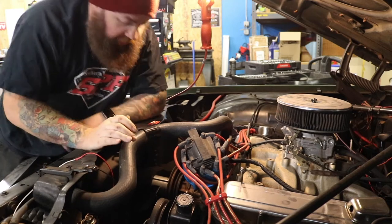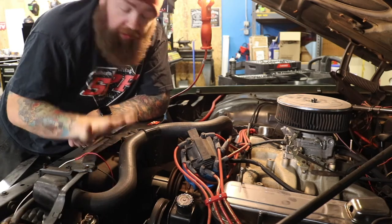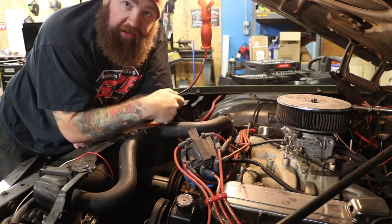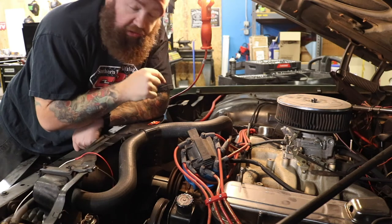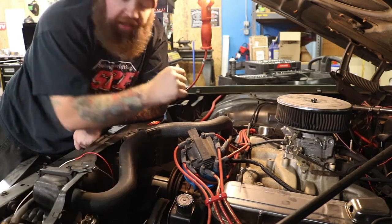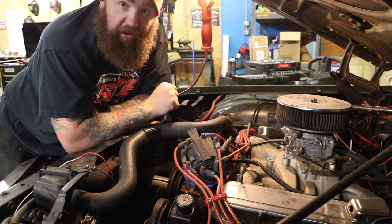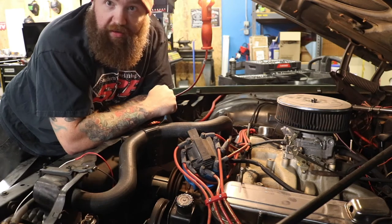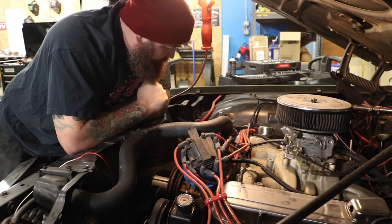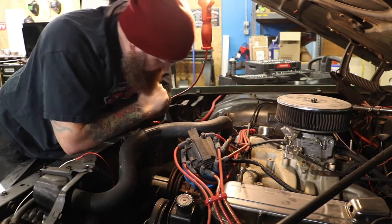Order of operations: I have to take the fan shroud out. The shroud that goes around the fan is part of the core support and that's not coming out, so I'll move the upper radiator hose, take the fan off, take the water pump fan pulley off — and in order to get to those bolts I have to remove the fan shroud. Then I'll take all the bolts out of the lower crank pulley, put the new pulley on, put the new timing marker on, and hopefully mount the alternator. I'm probably not gonna film it — I'll just get through it and show you the after.